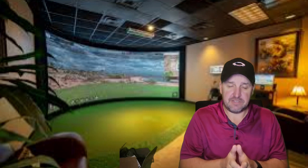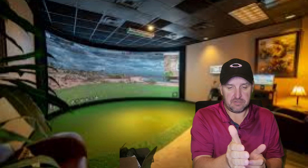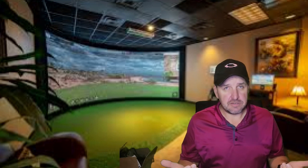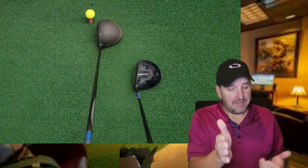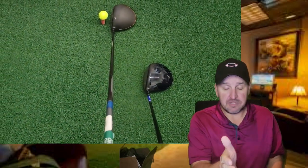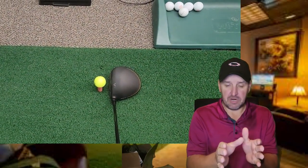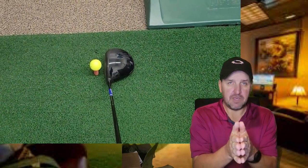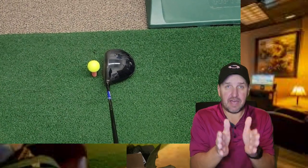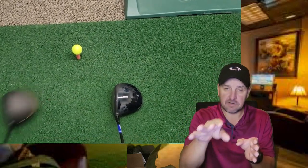And last is the setup. Every time I set a Callaway driver down behind the ball, the toe looks shut. Now, I already hit a draw and I fight a hook, so when I set that ball down, all I'm thinking is I'm going to snap hook this thing into the woods. But when I set the new Paradigm driver down, the face sits up square right behind the ball. And that instills a ton of confidence. I even like the matte finish between the face of the driver and the crown.